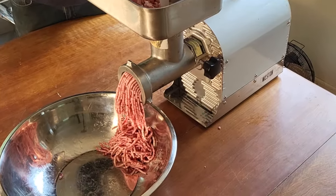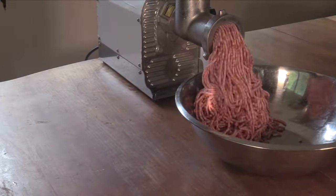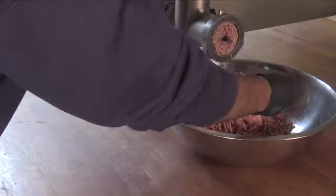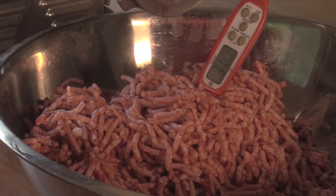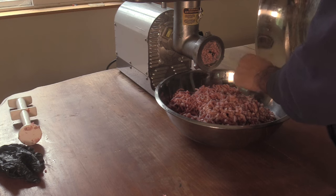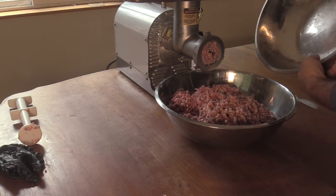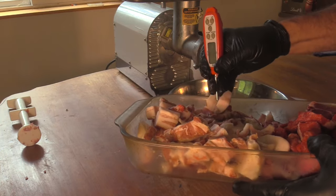Sometimes I do have to use the plunger to re-grind things. After the second grind it's at 31-32 degrees. For now I'm going to stick this away into the refrigerator.